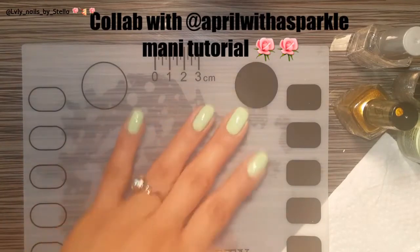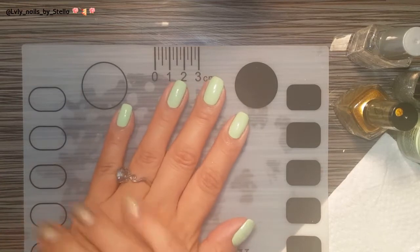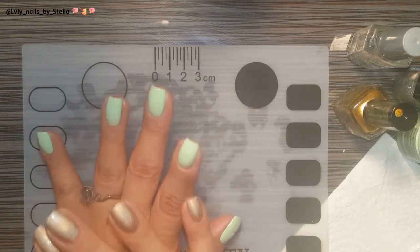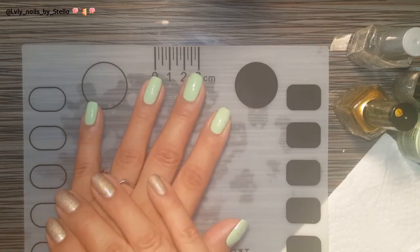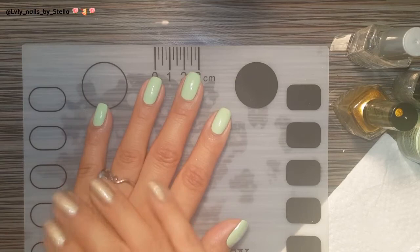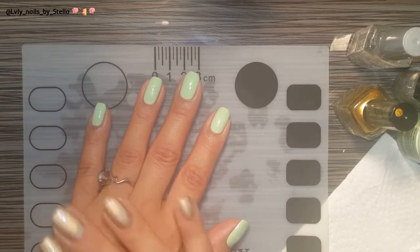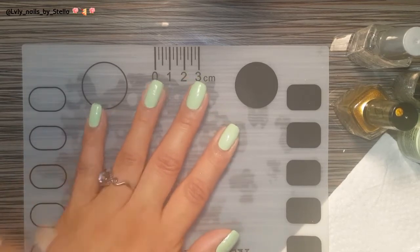Hi everyone, welcome back to my channel. Today I'm doing a tutorial on a mani that I'm doing in collaboration with April with Sparkle. The theme is roses, and as you guys know, roses are my favorite, so I'm very excited about this. I'll leave all her information in the description box so you guys can go subscribe to her channel — she does some amazing work, swatches, nail polish, she's just a great nail art YouTuber.